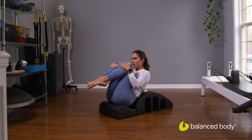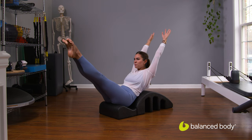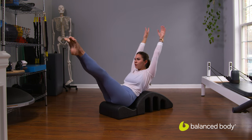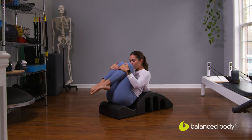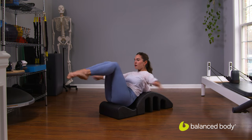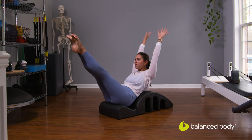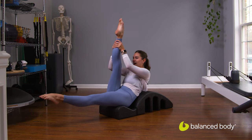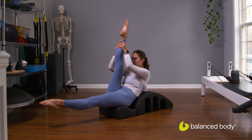Hug both shins into the chest here. Nice rounded position. You're going to reach the fingertips back, toes out away from you. Circle the arms and hug it back in. We'll just do four of these. Legs go straight next. Grab hold of that ankle, knee, thigh, whatever you can reach. Keep that navel pulling down.